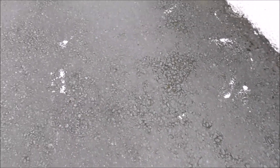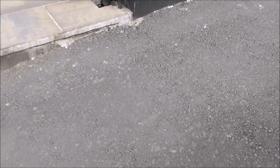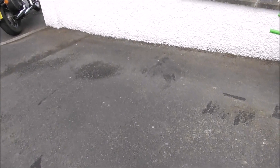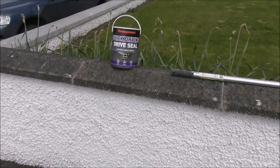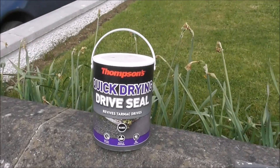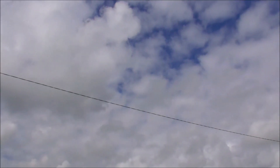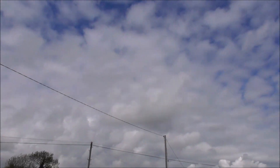It'll cover over some of my little mistakes where I spilled paint — her indoors was not too impressed by this, as you can imagine. So, this is our project for today: Thompson's Quick Drying Driveway Seal. And it is black — it is not clear. You don't want it clear.